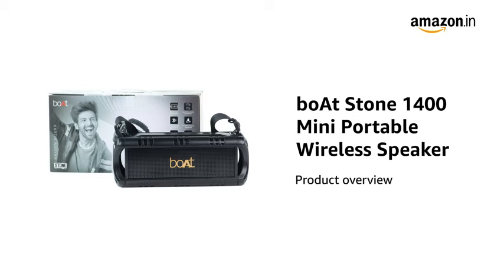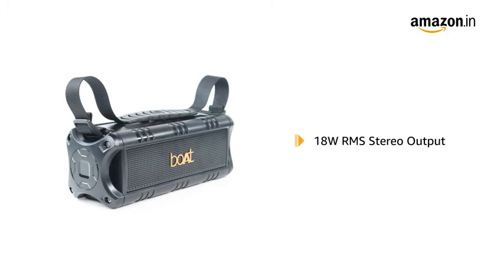Presenting the BothStone 1400 Mini Portable Wireless Speaker. With 18W RMS stereo output, this speaker delivers powerful sound to enhance your movie watching or music playback experience.